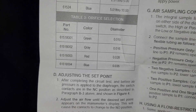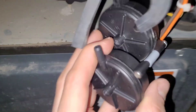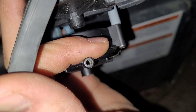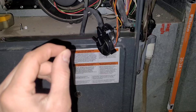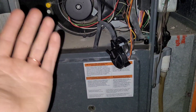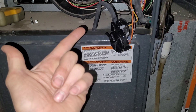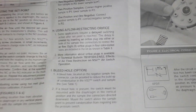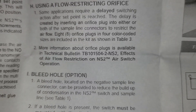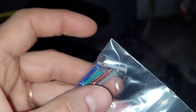Using the flow restricting orifice is only required on some applications. You would look at the diameter of the orifice in the one you're replacing and install a matching one from the kit. This particular pressure switch does not have a restricting orifice, so we don't need it. What the orifice does is cause a delay — the board starts the blower, and then approximately three seconds later the switch closes. Without a restricting orifice, it closes more immediately.